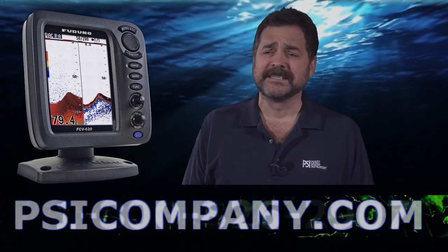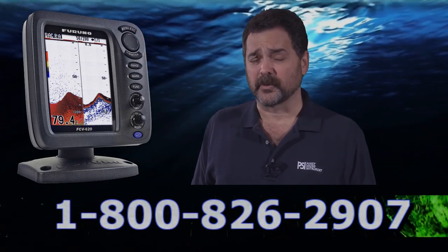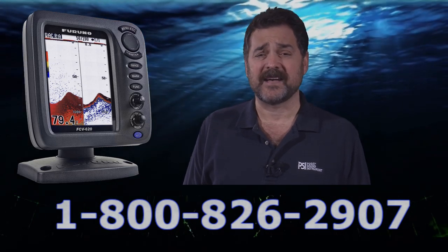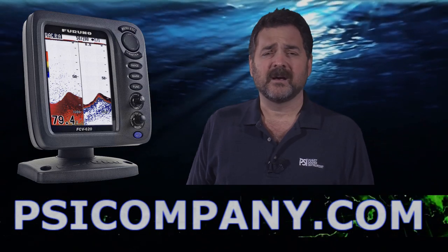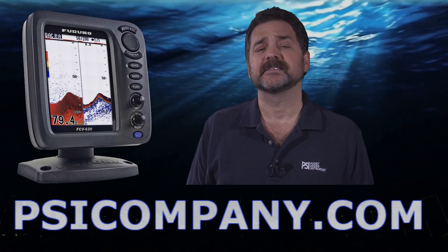There are reverse modes so you can use the fish finder at night, and of course, as with most of the new Furuno products, this works also as a nav station remote where you can display NMEA data on the fish finder as well, which is very helpful when you're fishing and trying to keep your eye on all things at the same time. It's a great single-focus navigational device as well as a fish finder.